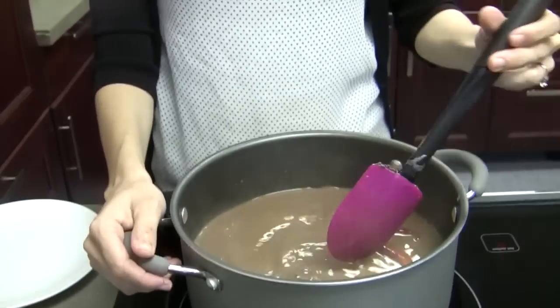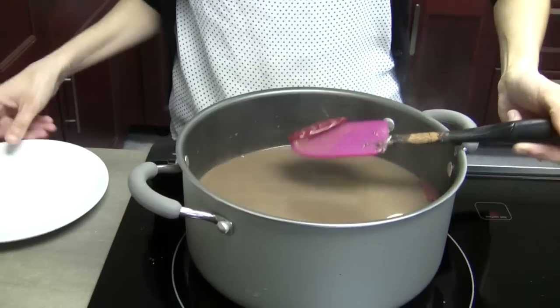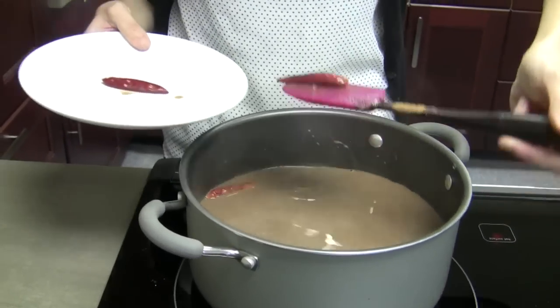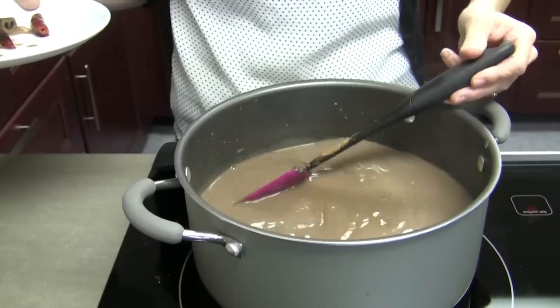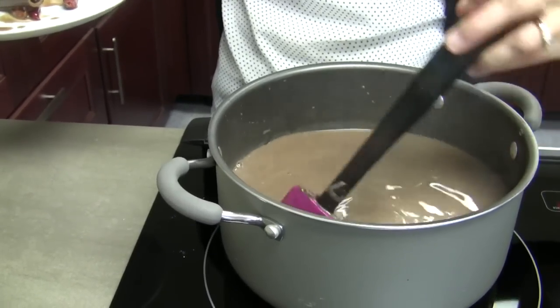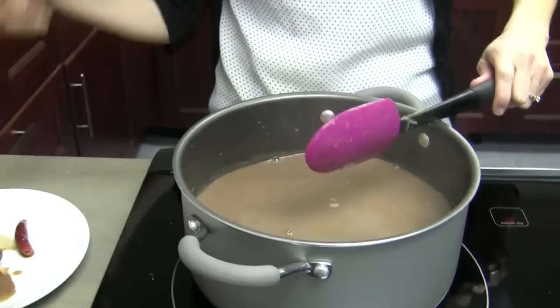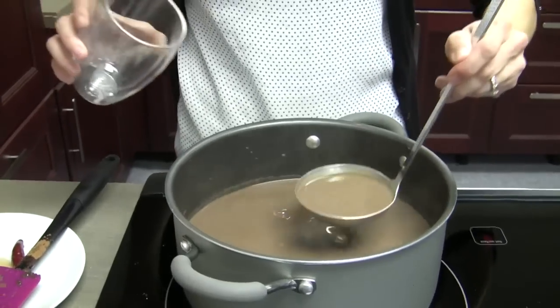So this has come to a simmer and it's ready to try. I'm going to remove the cinnamon sticks and the chilies — we don't want them to end up in anybody's cups. It would be a little spicy surprise, especially if you bite into one. It's like playing a game — find the cinnamon stick. They're hanging out at the bottom, so we can safely ladle. Smells delicious.